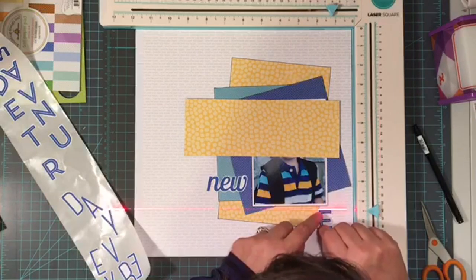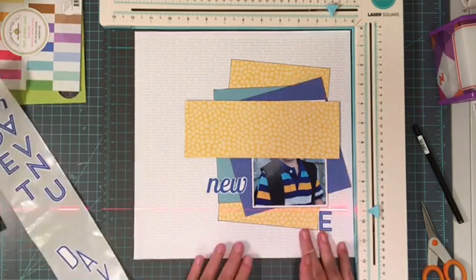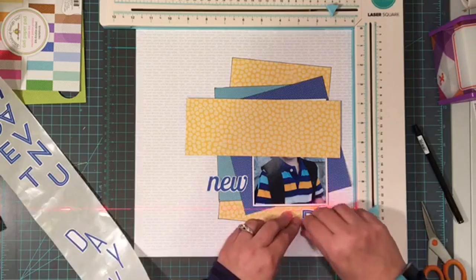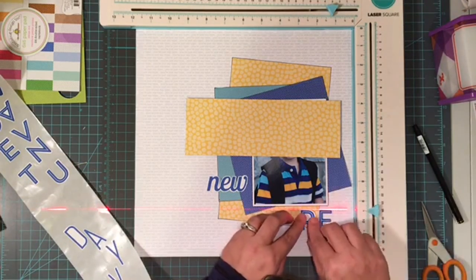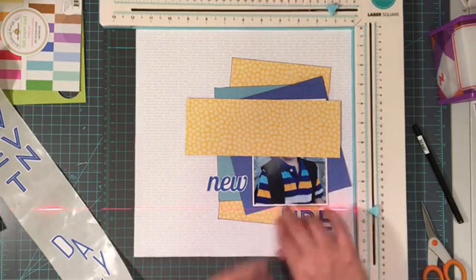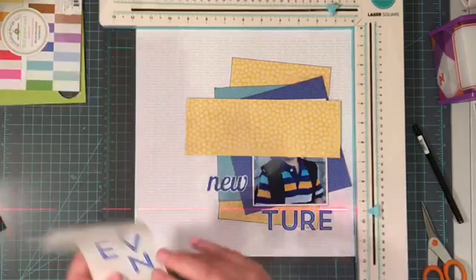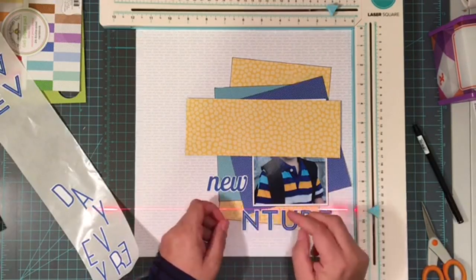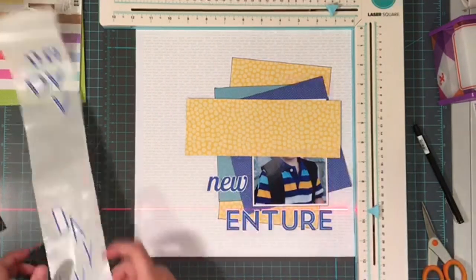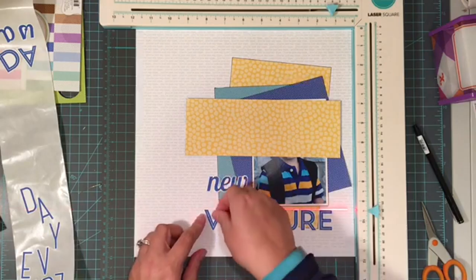One tip I do have for you is to make sure that you plan and do it early on so that if you make a mistake, you can cover it up. As I was outlining, I did make a mistake — I went off the edge into that turquoise paper, and so where I put the word 'new' there is actually covering up that mistake. I'm not going to pretend like I always plan ahead enough to get my outlining done early, but things like enamel dots and little stickers are really great for covering up any of those mistakes. If you don't get it done early and you do get off course, which inevitably happens to me on almost every layout, you can easily cover those things up.